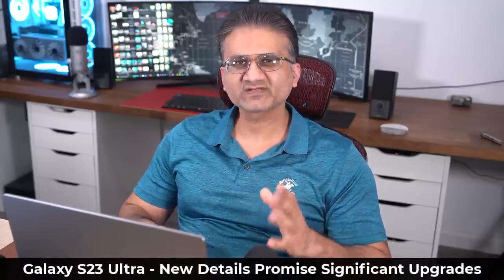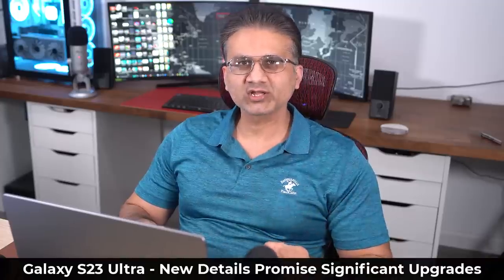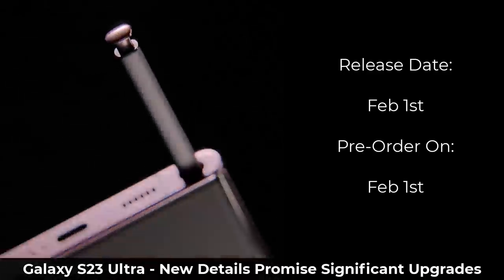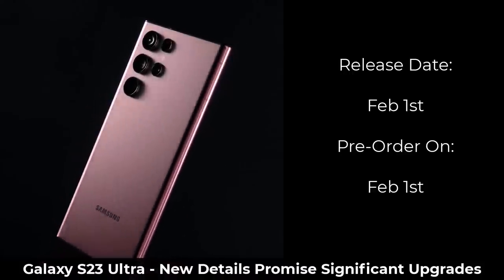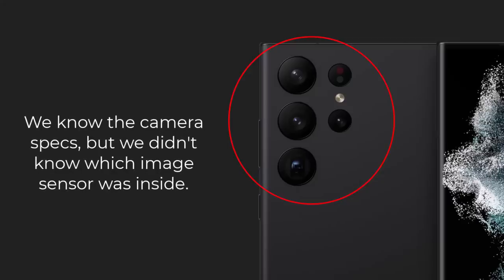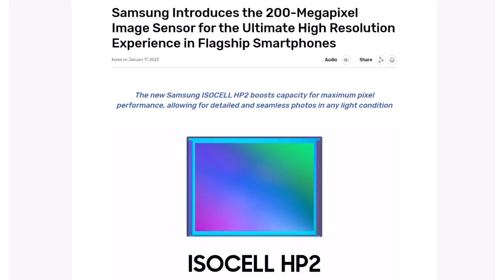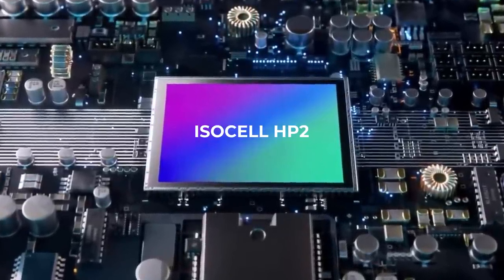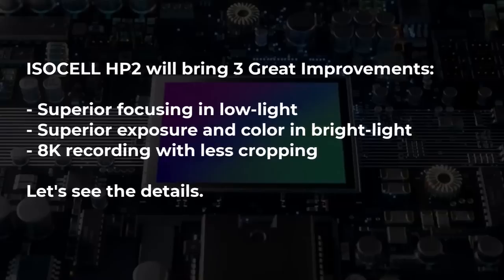Hey guys, Sok here from Sok E-TechEd, and in today's video we have some great news in relation to the Samsung Galaxy S23 Ultra. This phone is going to be released on February the 1st, and on the same day you'll be able to pre-order it. We know just about everything about the phone; however, up until today we were not sure exactly which image sensor the S23 Ultra was going to be using. Well now we do, because Samsung has officially introduced their brand new 200 megapixel image sensor known as ISOCELL HP2, which is most likely going to be in the Samsung Galaxy S23 Ultra and bring three significant benefits to the camera.